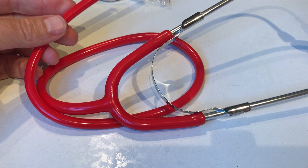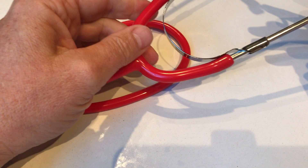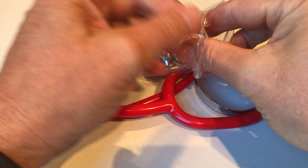What you've seen me do there is fit the tubing over the headset part of this unit. You push it nice and firmly — it can go right up. Try and get them certainly matched on either side, because that's going to reduce the tension on the actual tubing. Then it's just a matter of fitting the dual head.